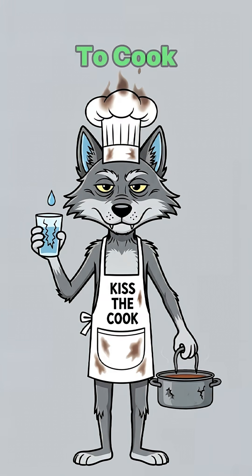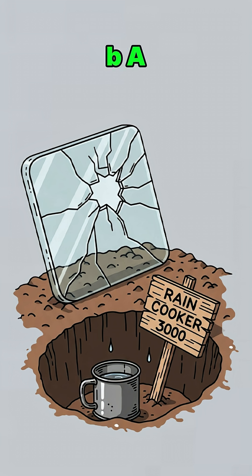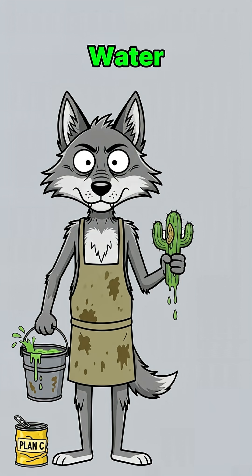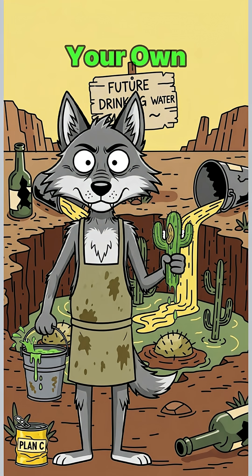Simple. Time to cook the sky into a glass of water. Grab a busted windowpane, a hole in the dirt, and some plastic that hasn't melted into goo yet. Throw the nastiest swamp water, cactus guts, or even your own golden contribution into a pit.